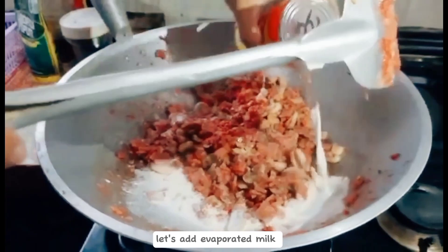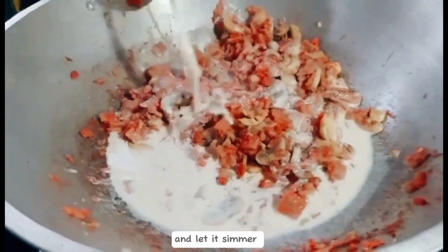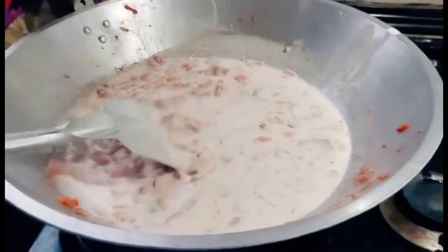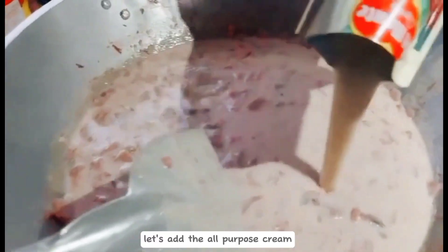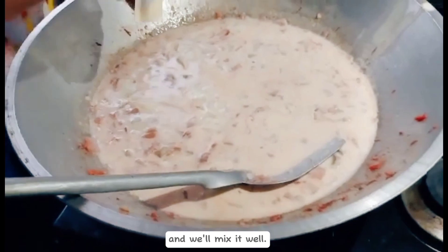Next, let's add evaporated milk and let it simmer. After that, let's add the all-purpose cream and season with salt and pepper. And we'll mix it well.